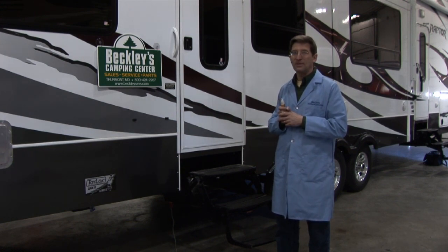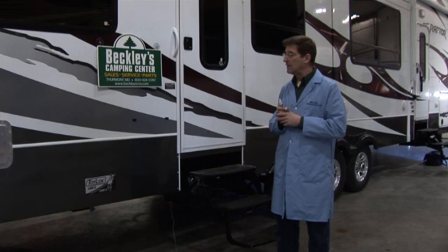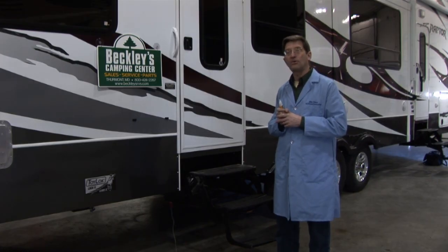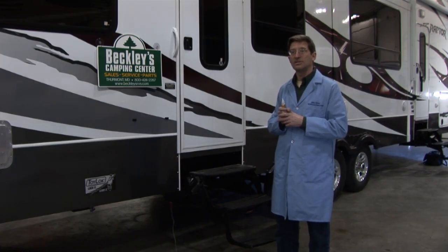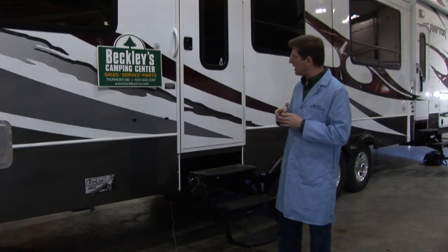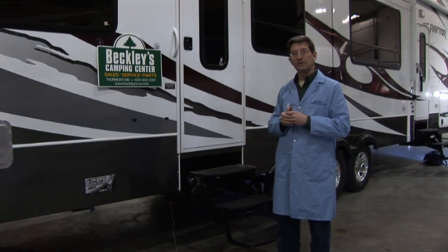If you're standing on the ground with damp shoes, this would give you a serious shock. If you're standing on wet grass and touching the RV, this would probably kill you. Even concrete has enough leakage. You have to have two points of contact to be shocked — so because I'm standing on the ground and not touching the RV, everything is perfectly safe.